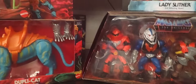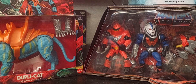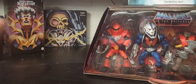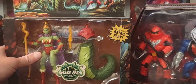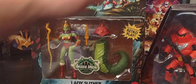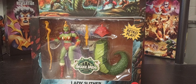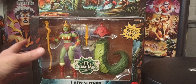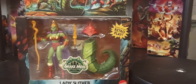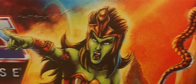Give me one second - I'm going to get Lady Slither front and center so we can take a much closer look at her and the packaging. These things are all online for the most part, so unfortunately you won't be able to find any of these figures at your local retail store.